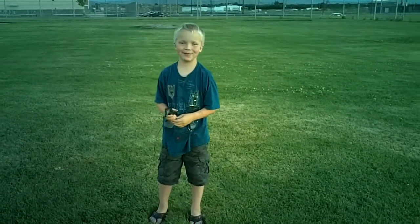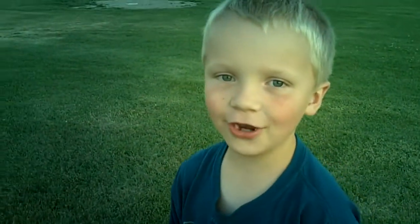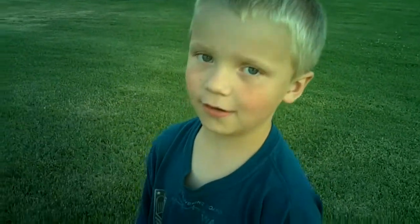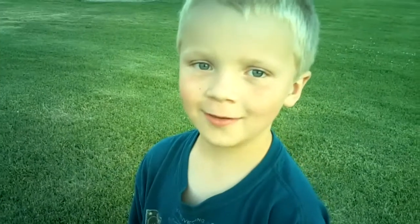I'm Benjamin Ames and I'm about to launch my second model rocket. We don't know if the engines are really going to work because we don't have the right engines, but we're going to try these engines. What do you have in your hands? The controller to the rocket. Awesome.